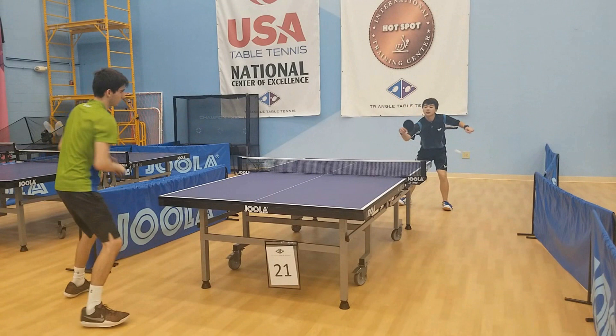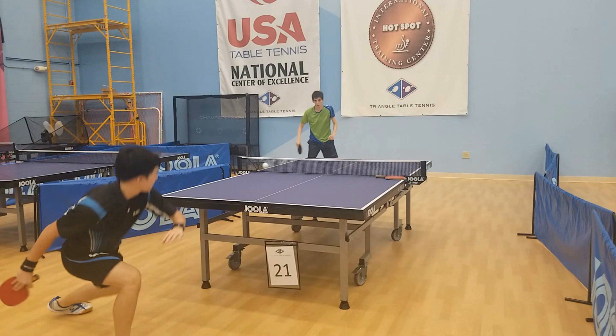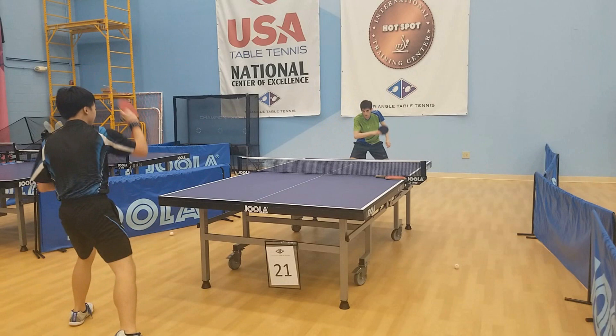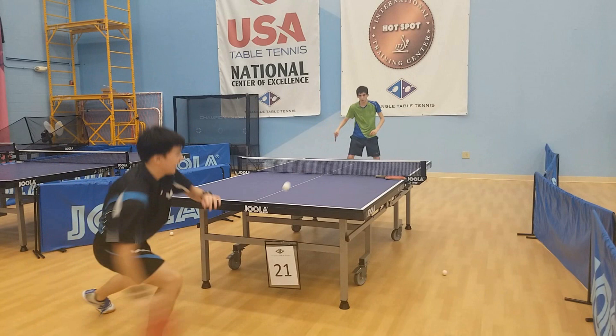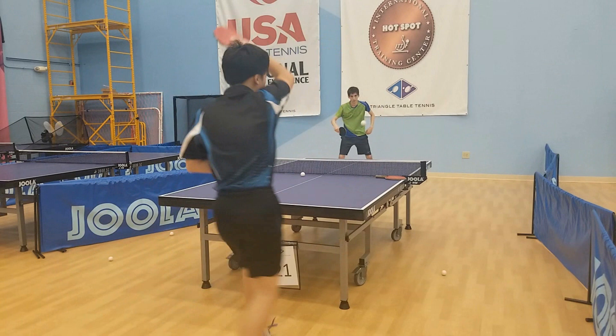Alright guys, that's pretty much all there is to playing those really awkward, annoying long pips players that just stick their paddle in the way. It really is that simple — you just have to understand what they're doing to the ball and how you can set yourself up for success, knowing that you're always in control of the point. Stay patient, don't do anything too erratic, go into matches against these types of players with a game plan, and you should be able to win pretty comfortably.